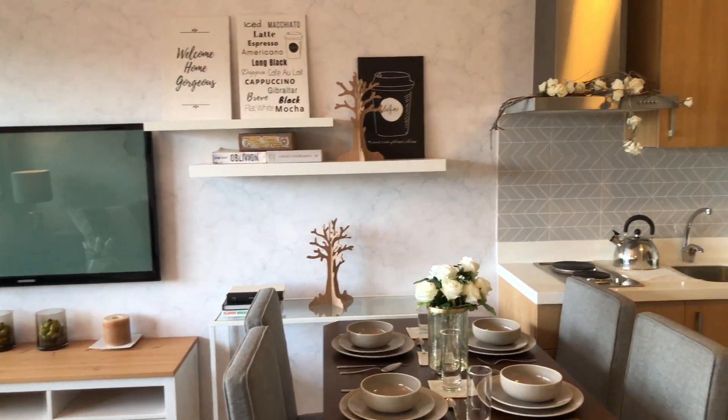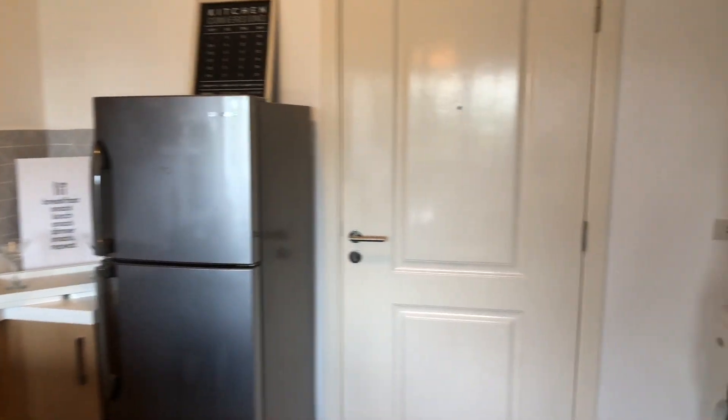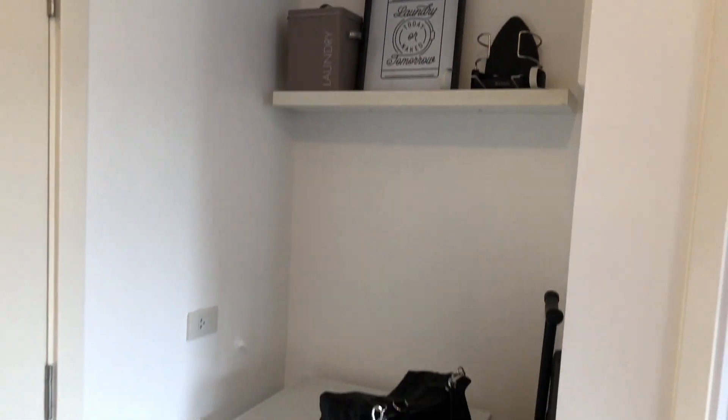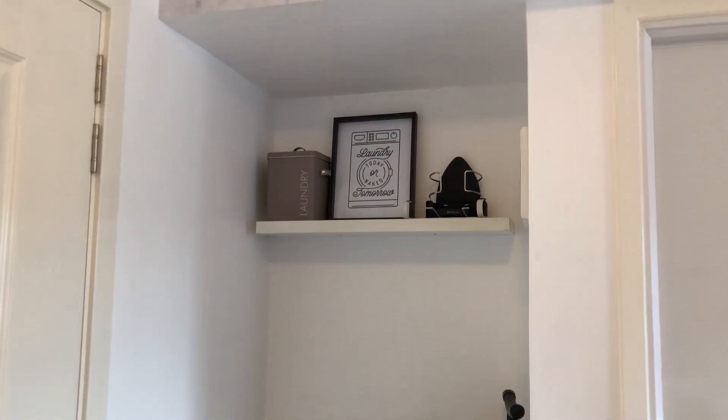So that's the space — from androgynous last time to ultra girly! There's also a provision for a washer/dryer in this unit, and on top of it I just added some accessories.